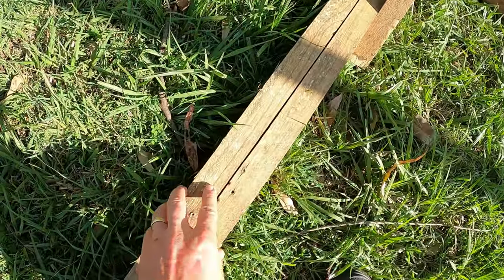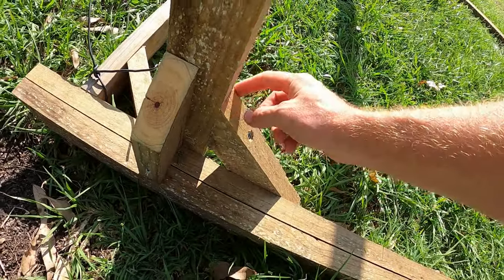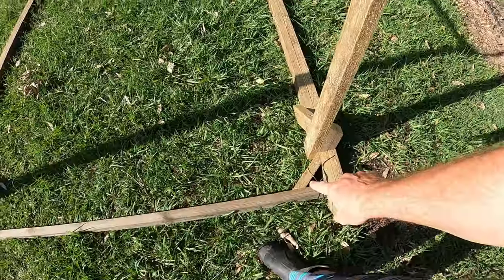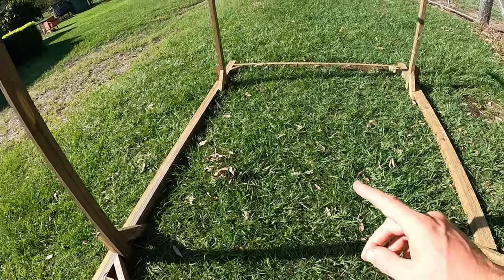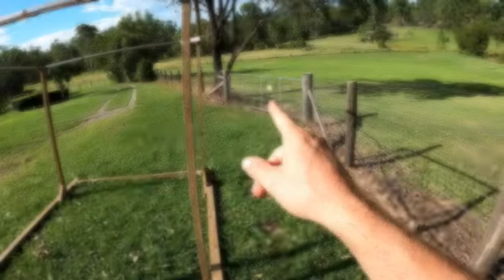For the skids all I've done is screwed two together and then cut these into 45-degree angles and used those as supports for these uprights. And then we've got little supports in the corners. This whole structure is three meters long, 2.2 wide, because I want it to be able to get through all our farm gates.